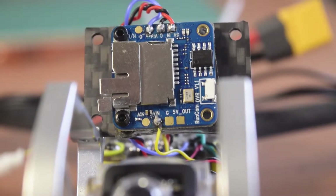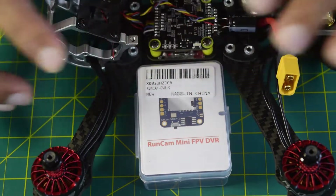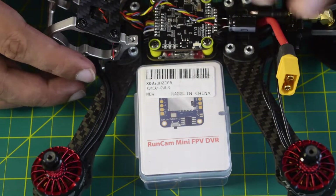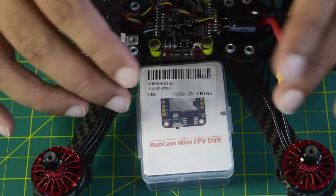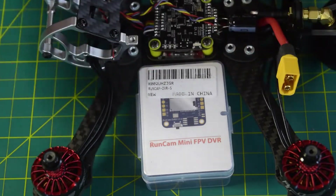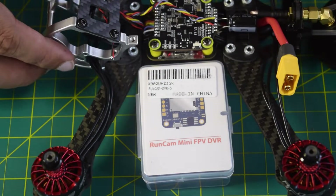Hello guys and welcome to my channel. Today I am going to tell you how to install a Runcam Mini FPV External DVR onto your drone frame and connect it to the flight controller. In my previous videos I have already done the in-depth review of this Runcam Mini FPV DVR and also told you how to wire it onto your flight controller and connect it to the camera. If you have not seen that video I will put the link above or in the description below.